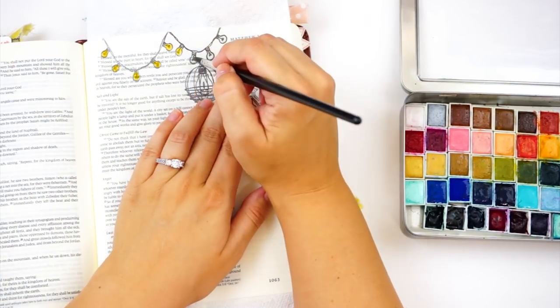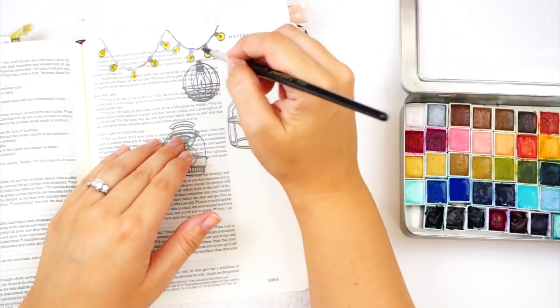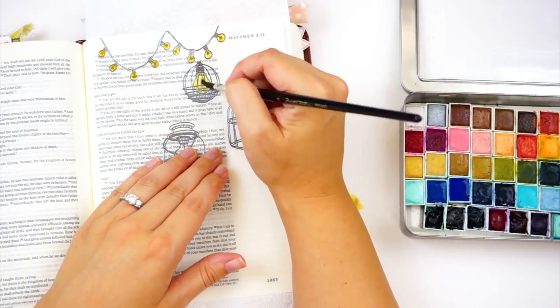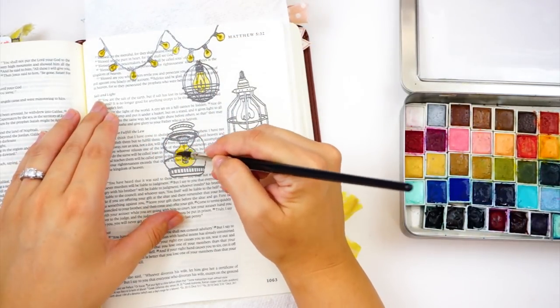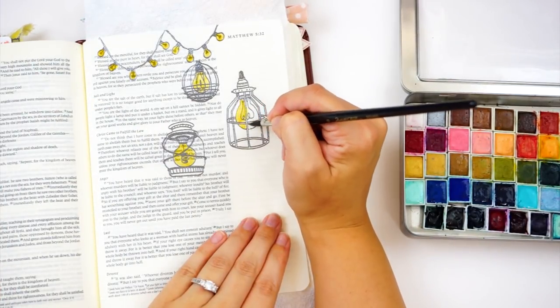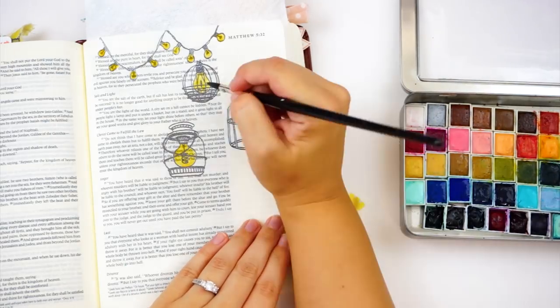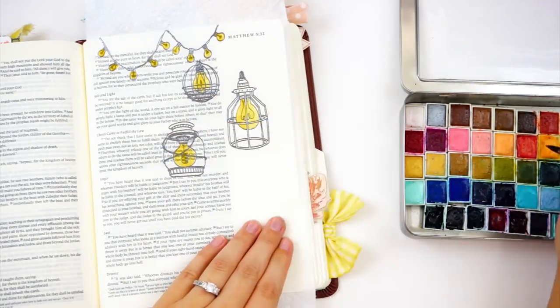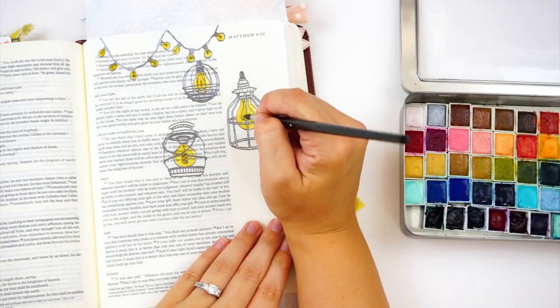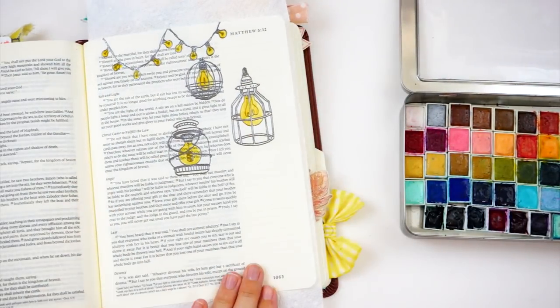Right now on screen I'm going in and watercoloring using my Prima watercolors. Sometimes I lay down water first and then add the pigment, sometimes I just go straight to the page with the pigment. We're talking about being the light of the world — as Christians we're to live our lives in a way where people look at us and wonder what is different about us.